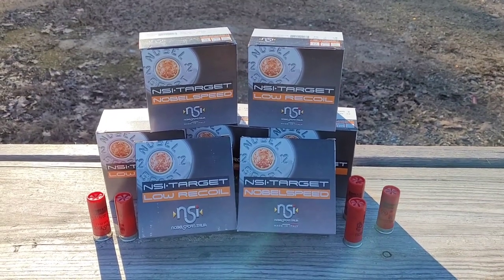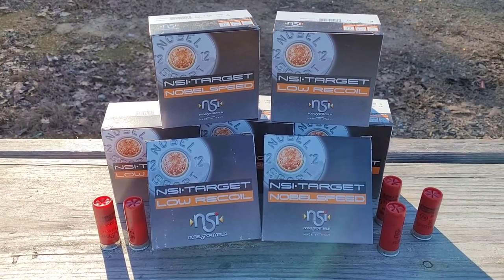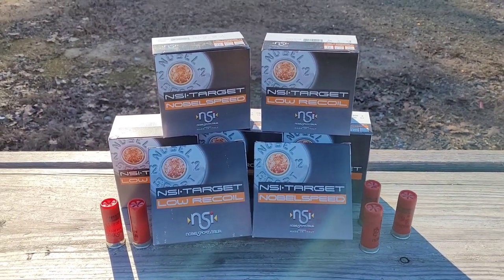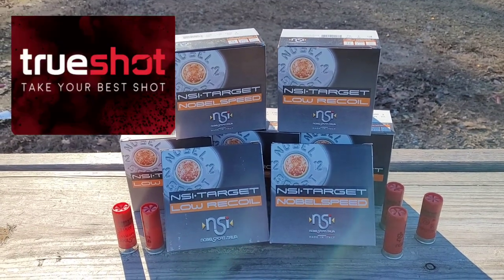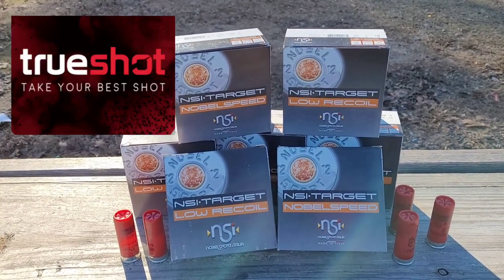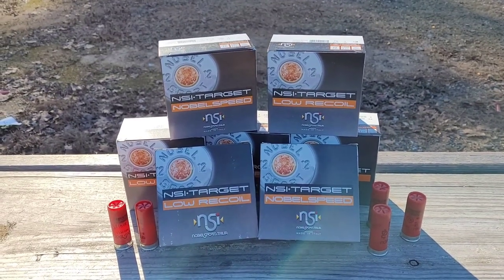Hey everybody, Carolina Gun Guy here. In this video we're going to take a look at Noble Sport shotgun ammo. I'm not too familiar with Noble Sport, so my buddies over at True Shot sent out some boxes to the channel to test out. We're going to put it through some pump action and some semi-auto and see how it does.